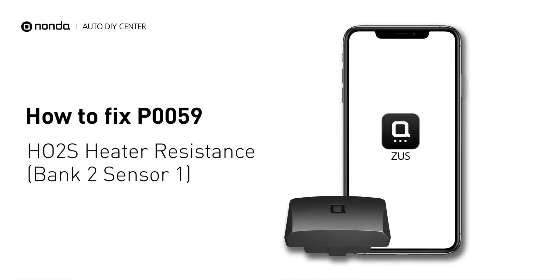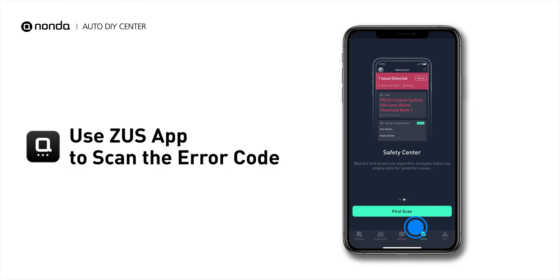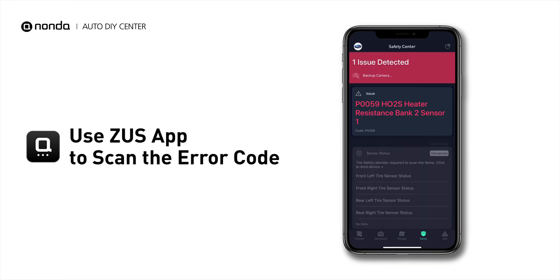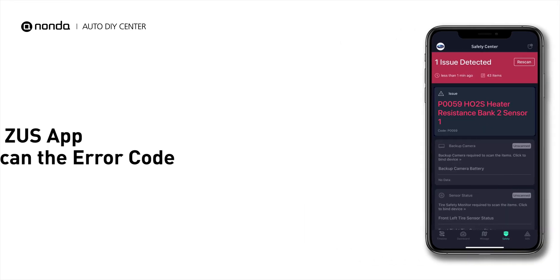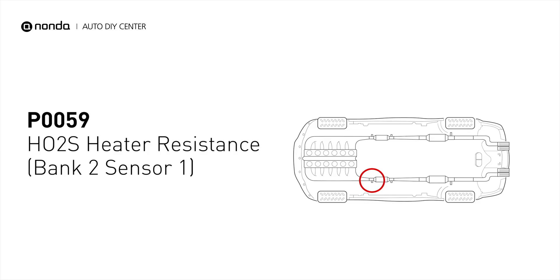If you are getting a P0059 error code, this video is going to show you one practical solution to fix the error code at home. Use the Zeus app to scan your vehicle and see the error code P0059. It means the heated oxygen sensor resistance is out of range on engine bank 2 and the sensor upstream.